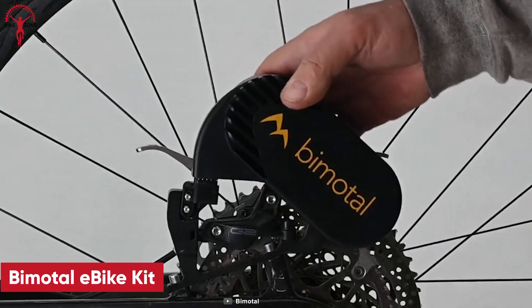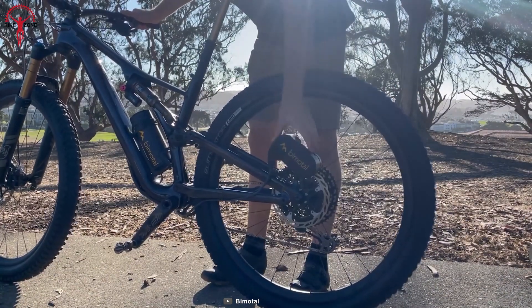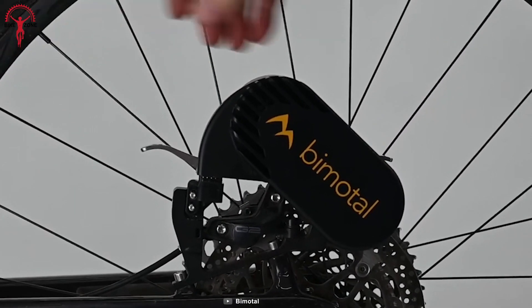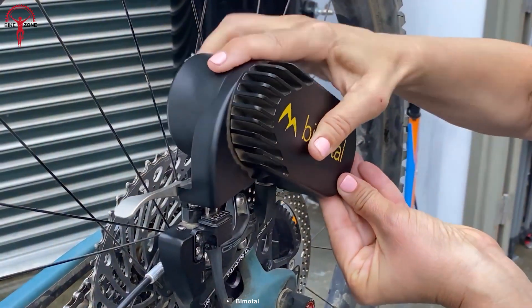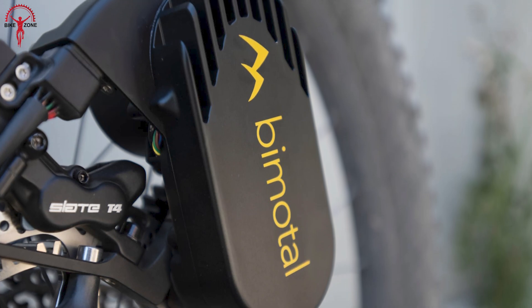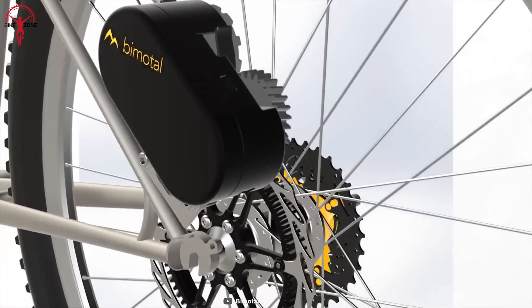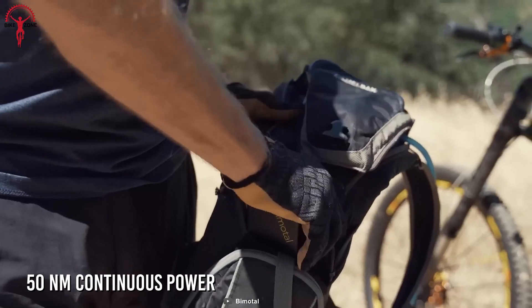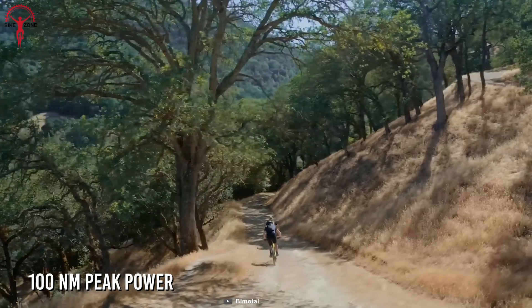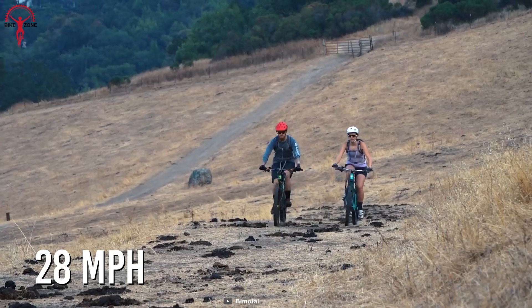Meet the sleek and compact Bimodal Elevate, an ultimate e-bike motor that will change how you've been riding your old bike. This innovative, lightweight removable powerhouse attaches directly to your bike's disc brakes, ensuring no extra strain on your chain or cassette. Despite its compact size, this e-bike conversion kit delivers impressive performance, boasting 50 newton meter continuous and 100 newton meter peak power, along with 750 watts to achieve speeds up to 28 miles per hour.